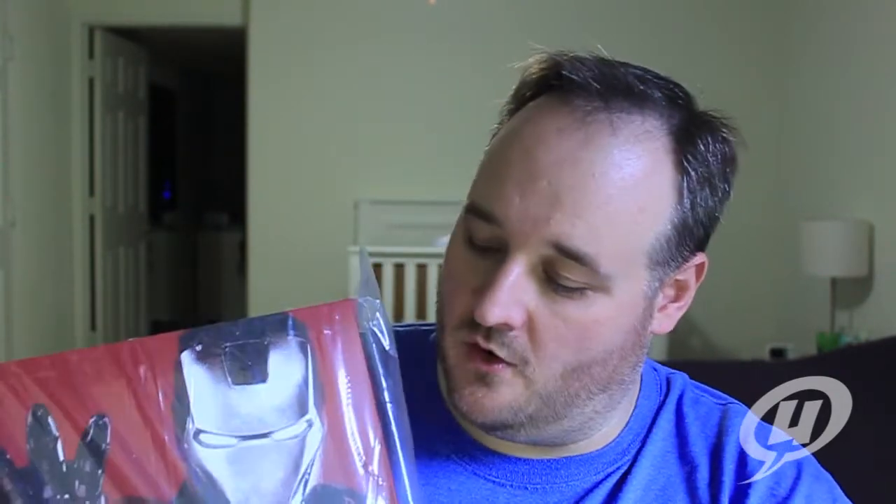I am just one Avengers figure away from completing my Avengers line. I didn't get Coulson, not getting Nick Fury, not getting Loki — so I'm just waiting on the Incredible Hulk. I've got him pre-ordered and hopefully he'll come in sometime this month. I cannot wait — we're going to be taking a closer look at this guy really soon.